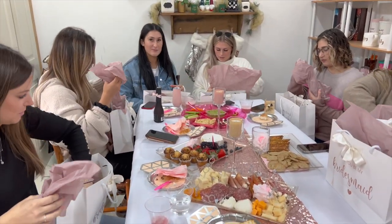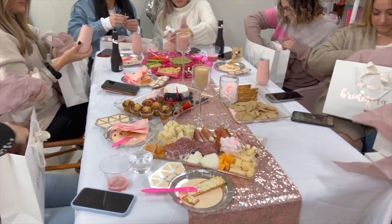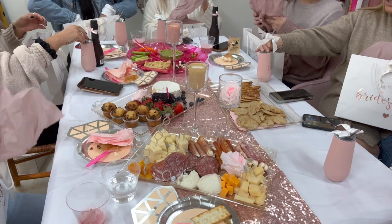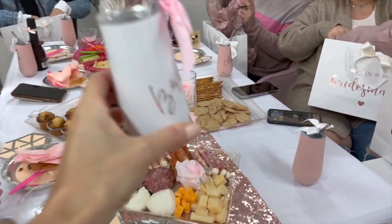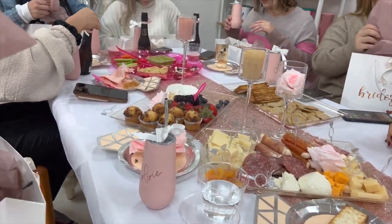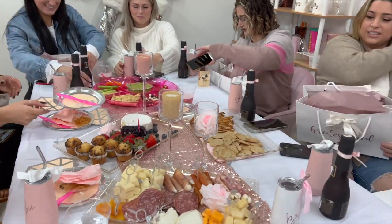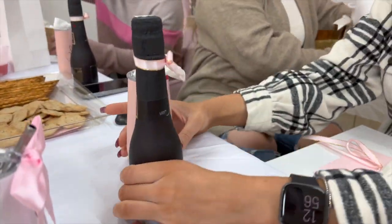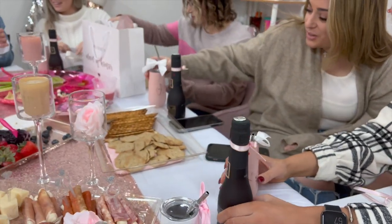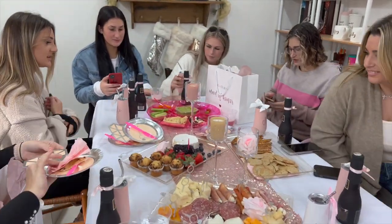Oh my god, these are so cute — I love these, I love that color! You don't have to use the alcohol today. How beautiful, this is so cute, now we all match! I love a match — it's so pretty, the aesthetic is so adorable. Look how cute — I don't even want to drink out of this. Etsy really came in clutch; you don't understand how long it took me to curate all of these things.